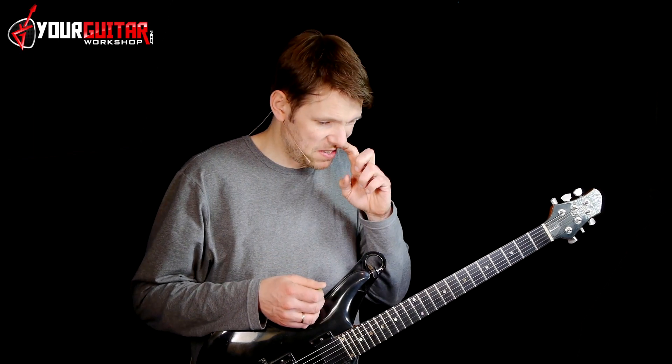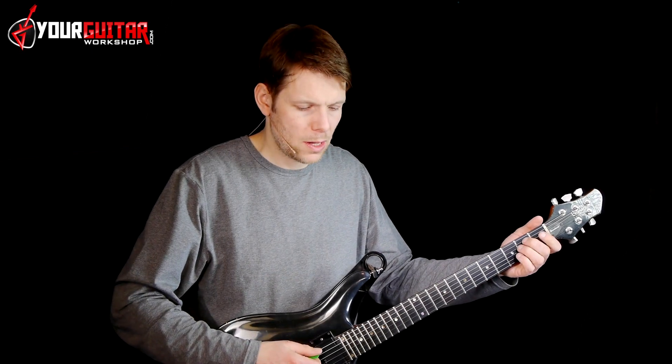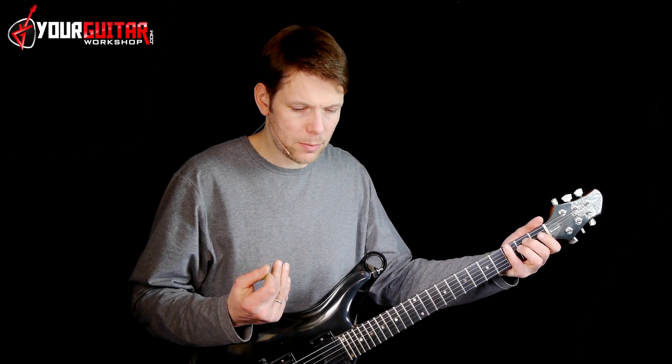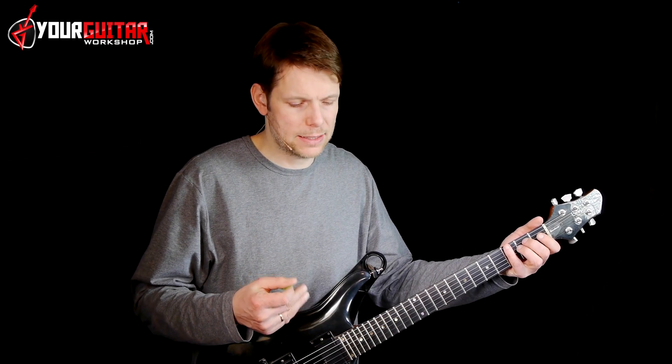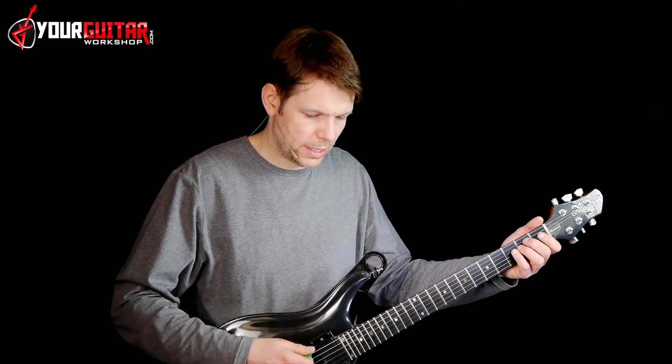All right, so now for the clean guitar that's played under the first section of the main solo. It's an overdub because it's not the part that Izzy plays, so it's probably a Slash overdub. But we'll look into it anyway, of course.